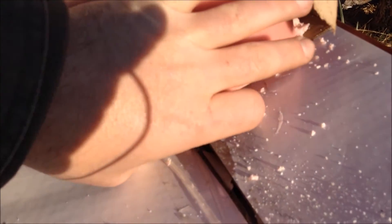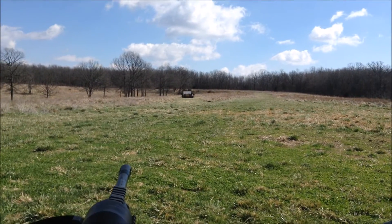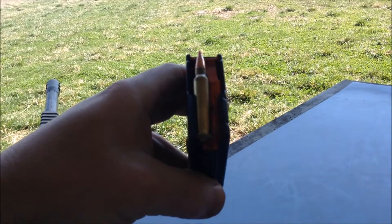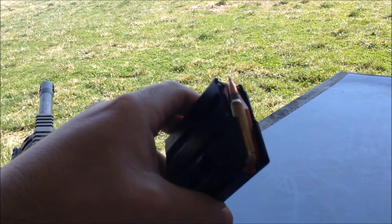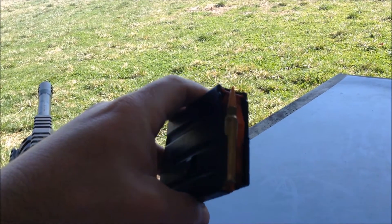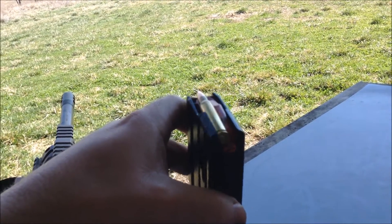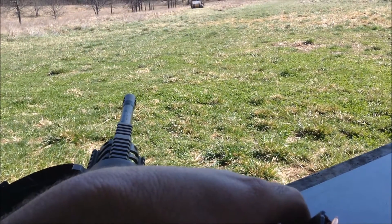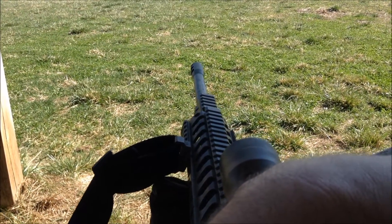Alright, we're back out here. I've got the 6x45. I'm testing what I'm trying to make a new hunting load out of. My go-to loads for this are typically 70s, 85s, and 100 grain CR Pro Hunters. These are 95 grain SSTs. The other day I was testing them and I was getting inch, inch and a half groups — it wasn't as consistent as I was really hoping out of this 20 inch AR Stoner 6x45 barrel.